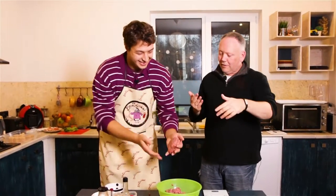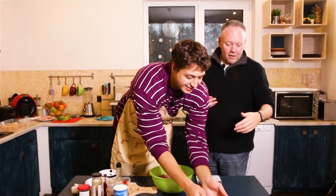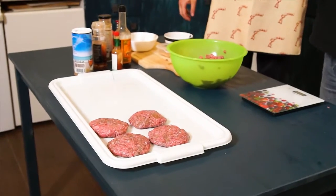Back and forth, back and forth — like a game. Patty cake, patty cake. Just lay them out nicely. Fantastic.